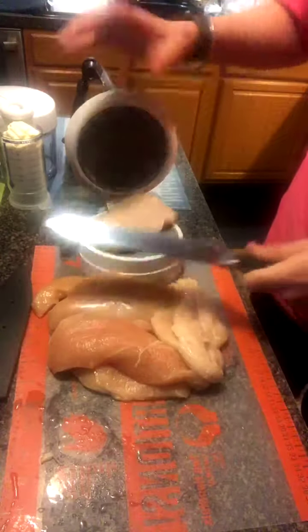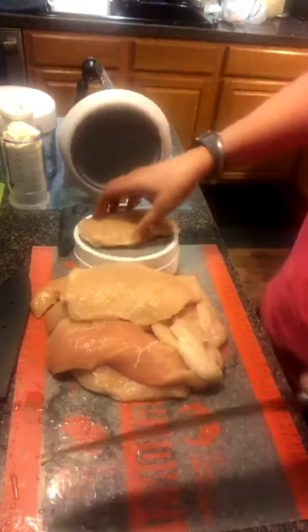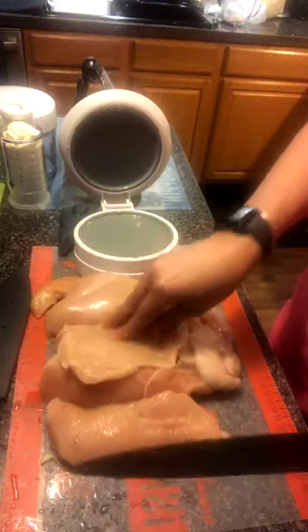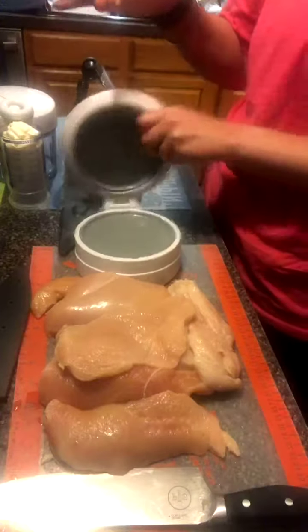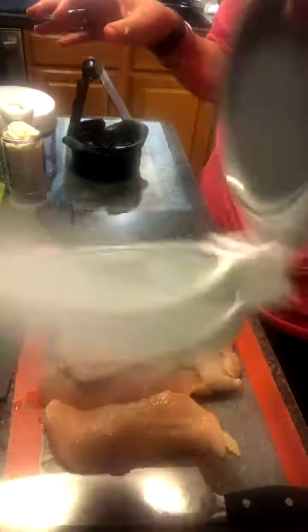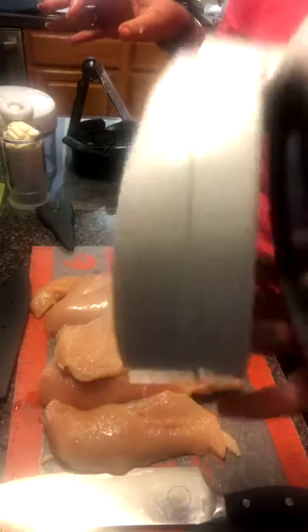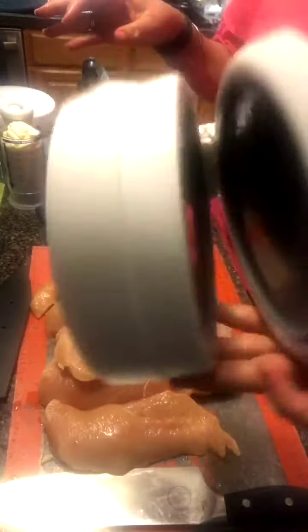This one is even thicker. Some of you may be thinking there's chicken all over the close and cut, but it's okay because it's dishwasher safe. I'm going to take this and put it right in my dishwasher. There are holes in the bottom and top so it can get all nice and clean. I just put this right in the dishwasher and let it get all cleaned out.